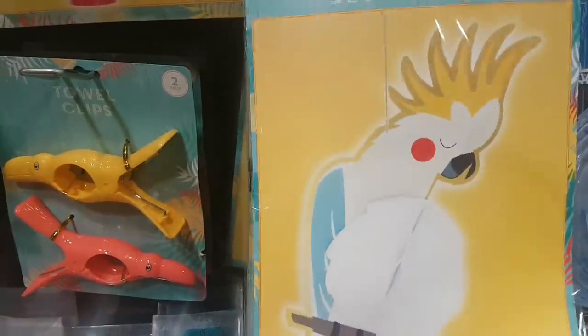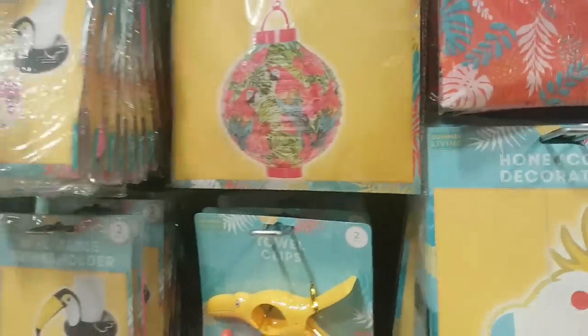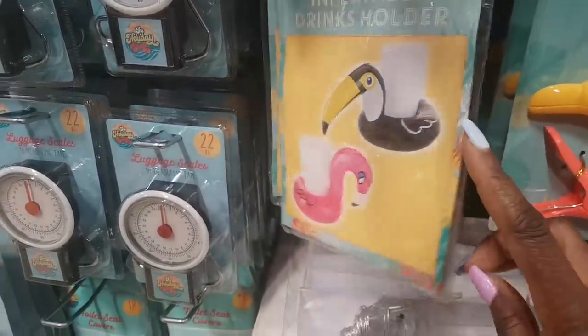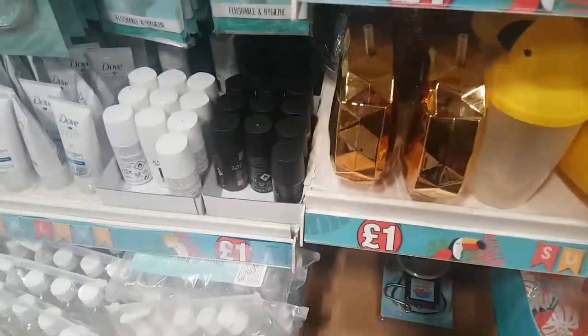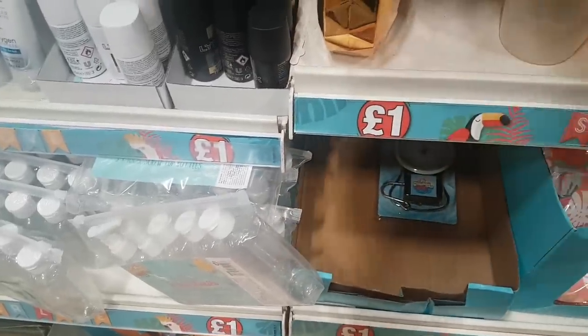There's a wipe-clean tablecloth, handy for barbecues. Here we've got towel clips and more inflatable drinks holders in parrot and flamingo. There are 20 solar lights and butterfly-shaped lights in really pretty colours. There are also some really funky drinks bottles with lots of bling — a crescent moon one, and a gorgeous coloured one.